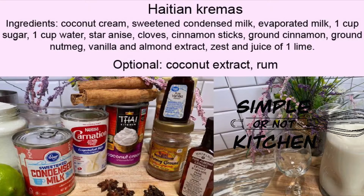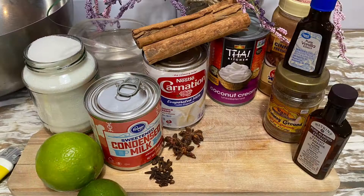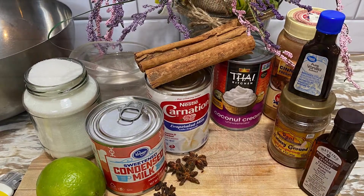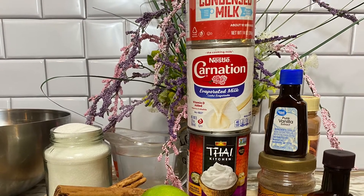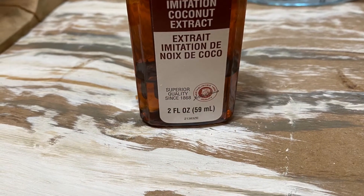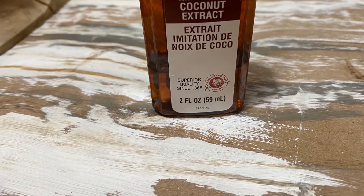To begin we're going to gather our ingredients. We're going to need coconut cream, sweetened condensed milk, evaporated milk, a cup of sugar, a cup of water, whole star anise, cloves and cinnamon sticks as well as ground cinnamon, ground nutmeg, and the juice and zest of one lime. We're also going to use some vanilla, almond extract, and a little bit of coconut extract to make it a little more coconutty.